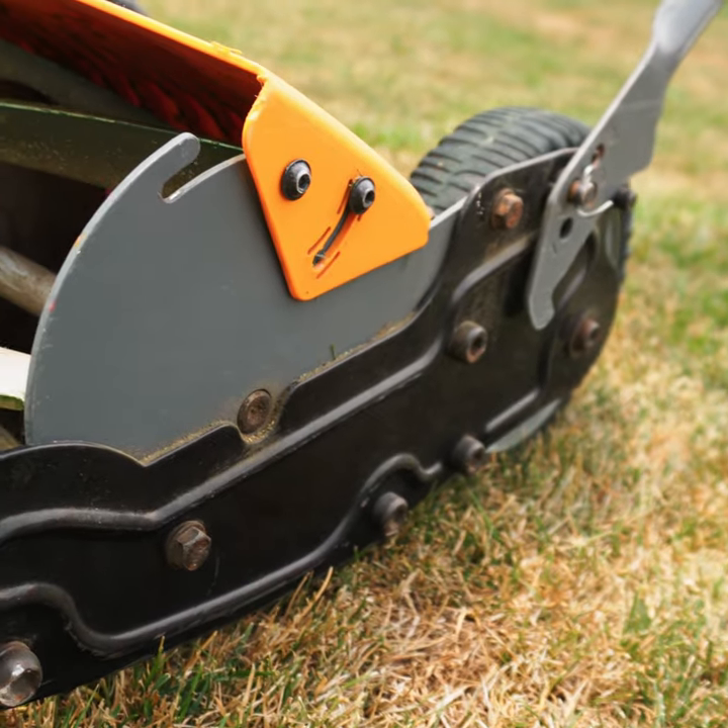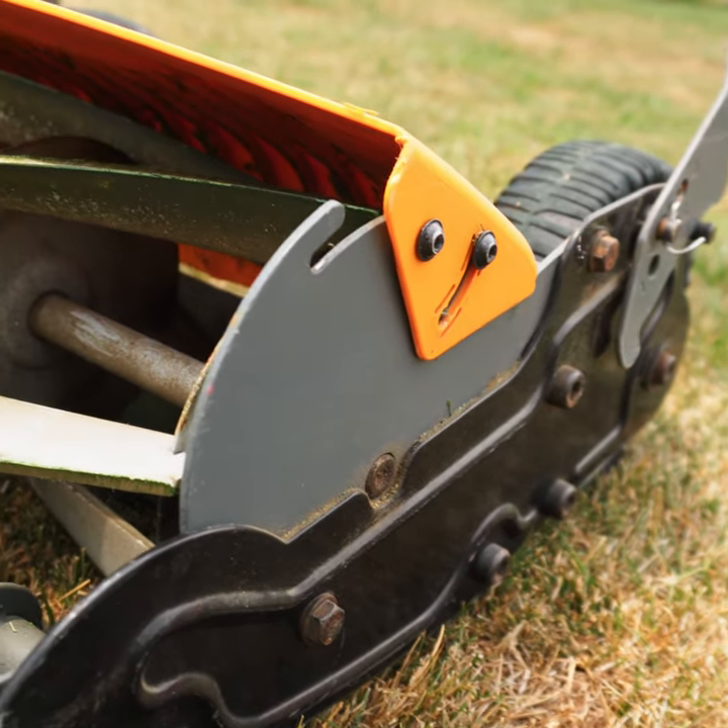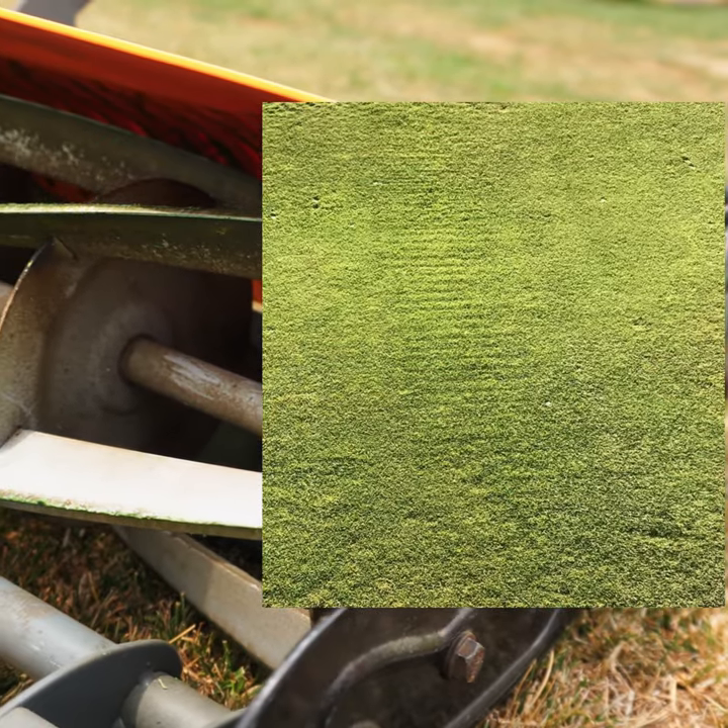When you get at 1 inch or below, you are welcomed with the dreaded washboarding effect of the cut.